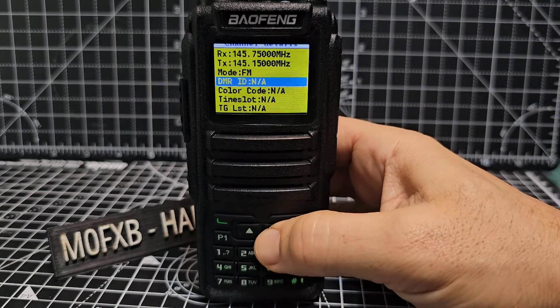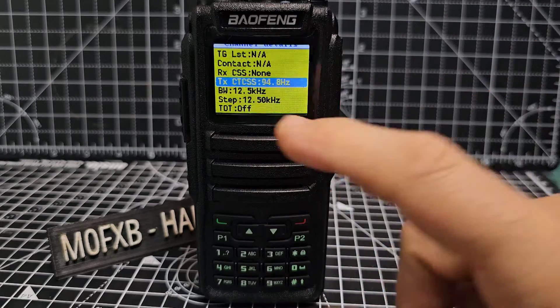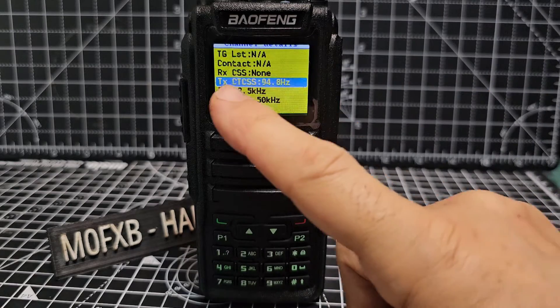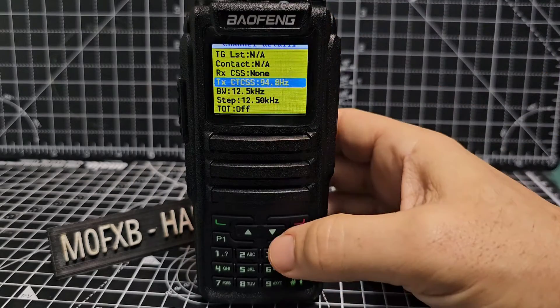Keep going down. Ignore all of the DMR stuff except for CTCSS — and that's actually the right CTCSS. We don't want to receive, we just want TX. You can turn it forward and back, and we do want 94.8.